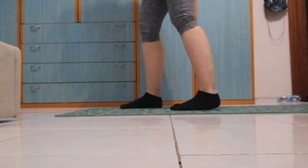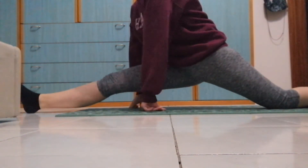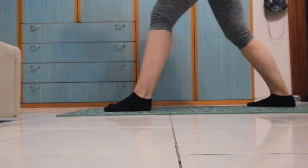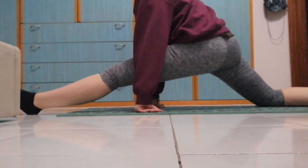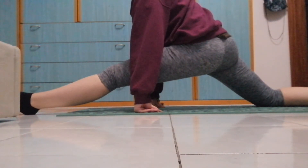Hey guys, so today is day 15 — I'm halfway through the stretching challenge. I just finished my stretching for today, it was pretty quick, about 10-12 minutes, and now we will check my results halfway through. This is my right leg — still a lot missing — and this is my left leg, which is much more missing than the right leg, and my hips are not squared. So yeah, this was 15 days of stretching, 15 more to go — maybe it's possible to get better results by day 30. We will see.